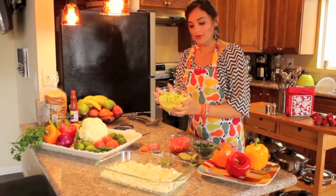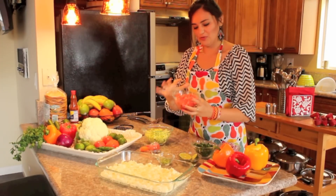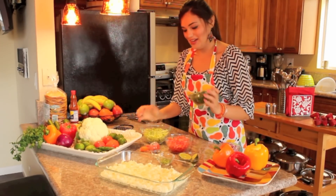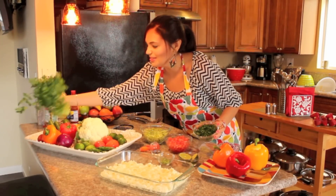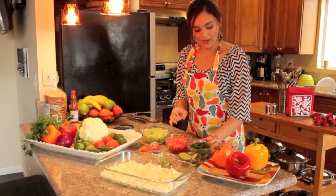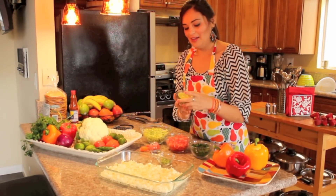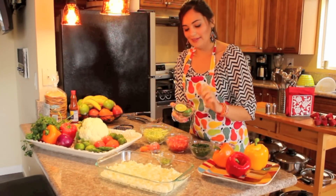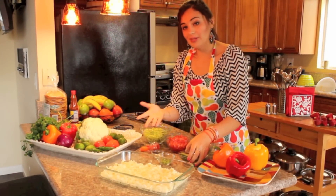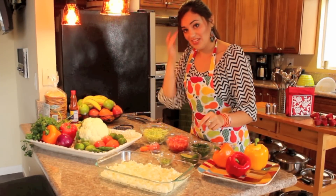I have some cucumber here chopped up, some tomatoes — about four to five tomatoes — four cucumbers, some cilantro, just a little bit, and some red onion. And about seven to eight limes worth of juice. I already put that in there to soak the cauliflower because the cauliflower is completely raw and it's only going to be cooked in the juice of the lime.